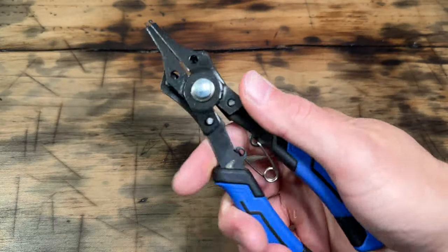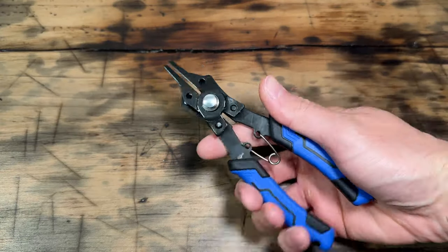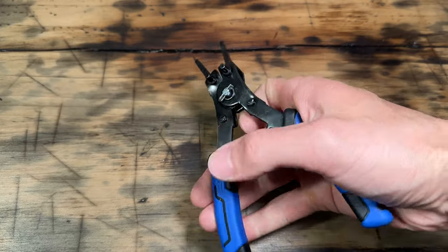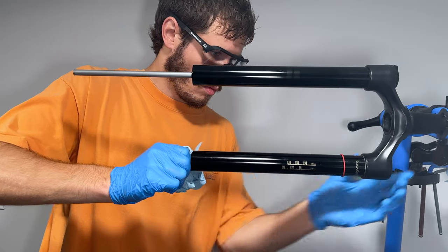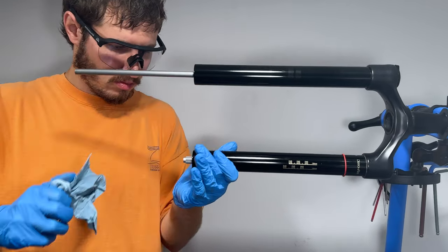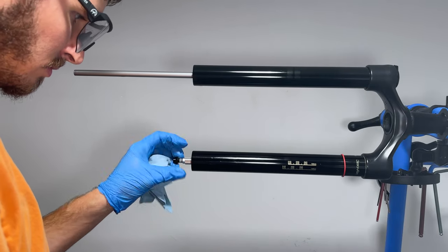The snap ring pliers are a bit of a specialty tool, but they are the right tool for this job. I was thinking of not buying them and just trying to use needle nose pliers, but after trying this I was super thankful I sprung for the snap ring pliers. Now we just grab a hold of the air spring and yank it out. I was struggling to get a good grip so I put a 5mm bolt back in the bottom of the air spring to give me more to grab onto.